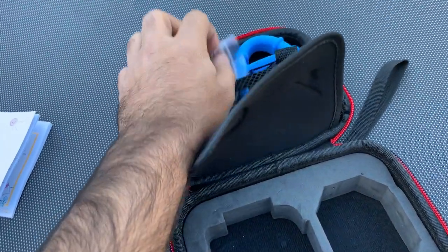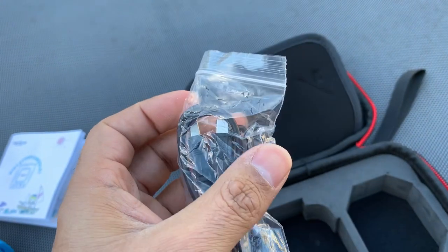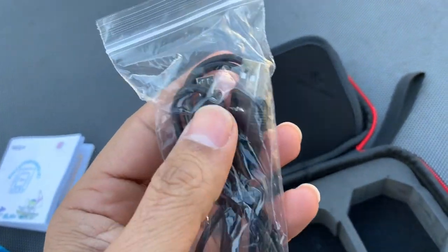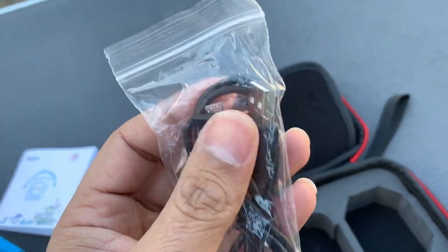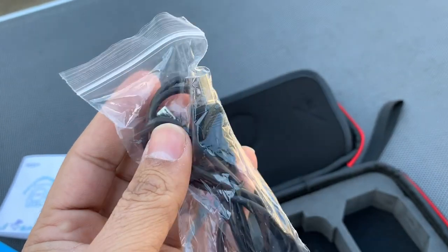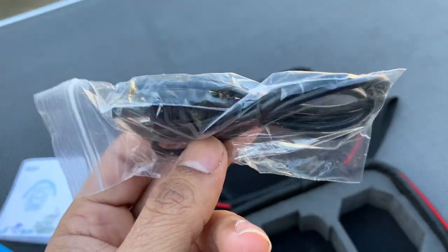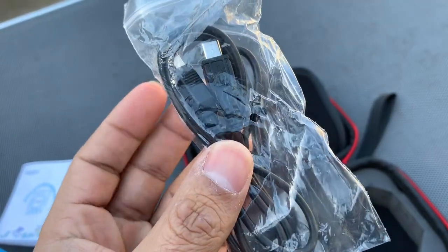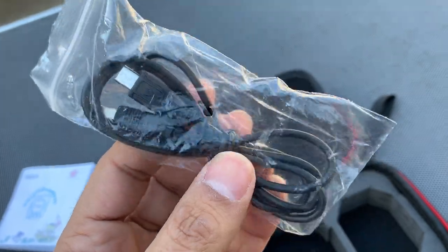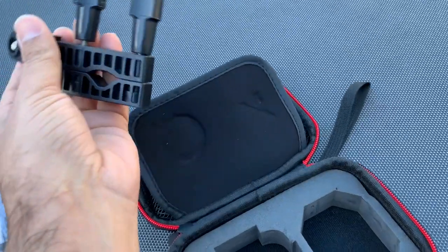We also have a micro USB charging cable. You can use it to charge the camera and also to transfer photos and videos from the camera to your computer. So just one single cable handles both charging and data transfer — that's really convenient.